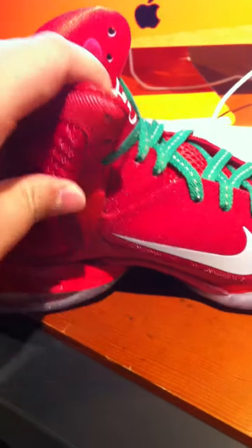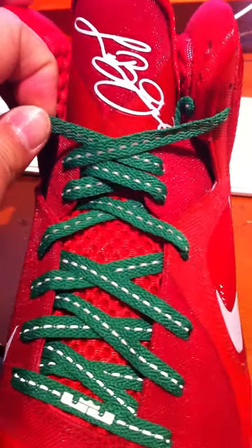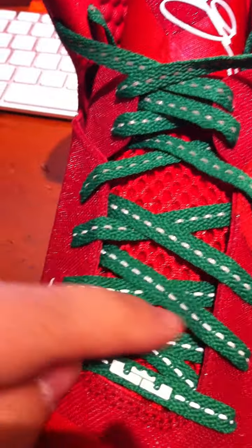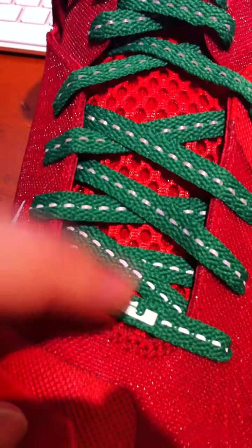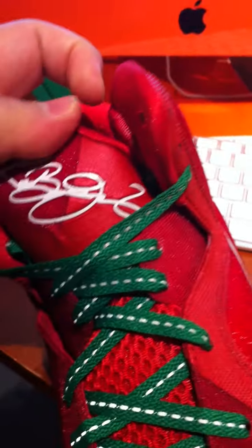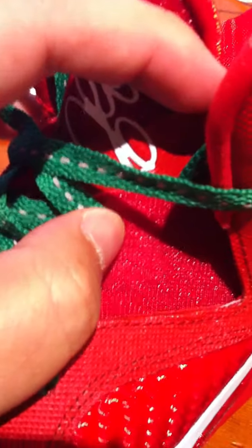The swoosh right here is in 3M, the crown, the lace is in green with a 3M material on it. The L and the J with the crown in 3M also. The LeBron signature right there in white, on the insole. This part right here has the lion picture, and over here is the fly wire. Fly wire right there.